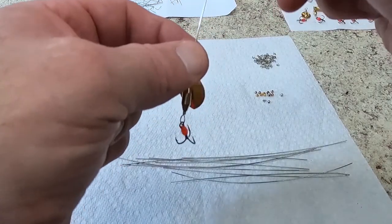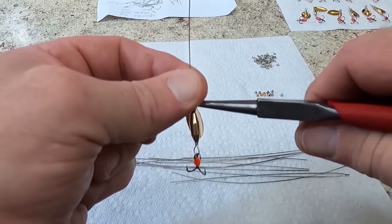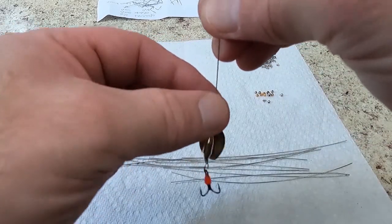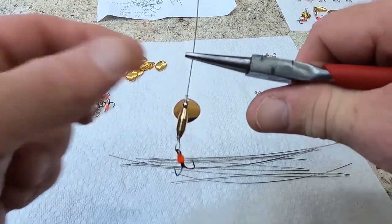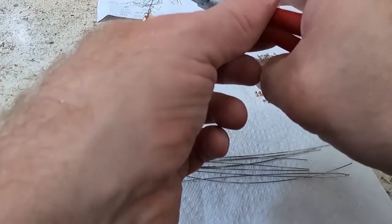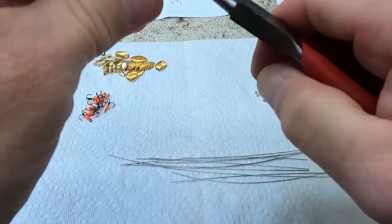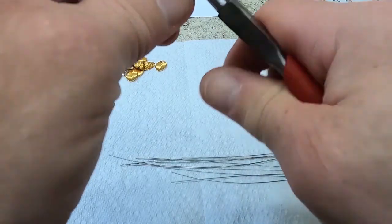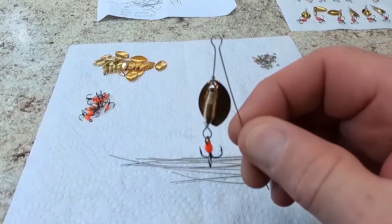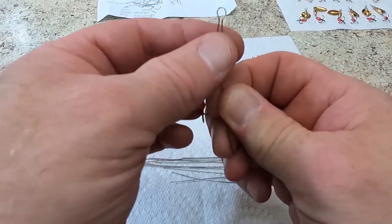Now we're going to put the loop on the top. Put your fingers sideways — you can use them as a gauge. If you make the loop too close to the spinner down here, the clevis won't spin, and then you have to cut it apart and start over. So I usually use my fingers — this is trial and error. I'm about a half inch up that wire shaft with the round bend pliers.